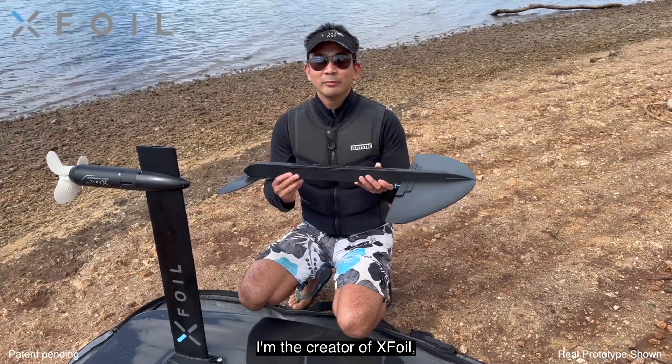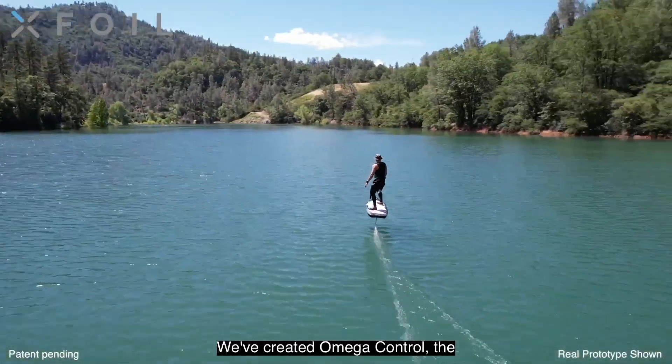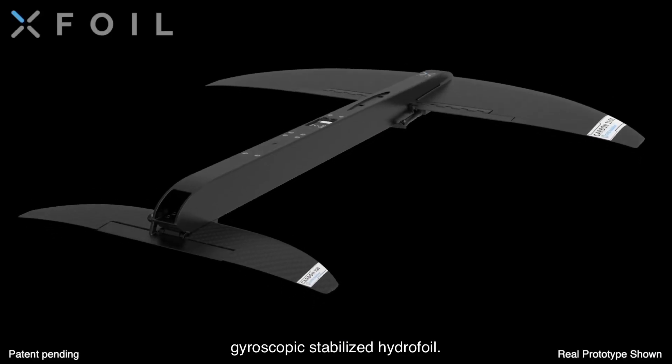Hi, my name is Paul Lojarenko. I'm the creator of XFOIL, the electric hydrofoil board. We've created Omega Control, the gyroscopic stabilized hydrofoil.